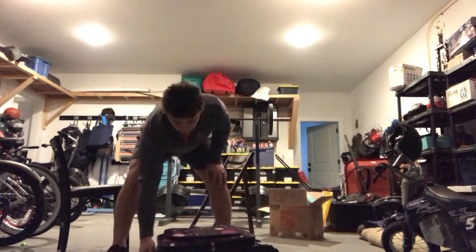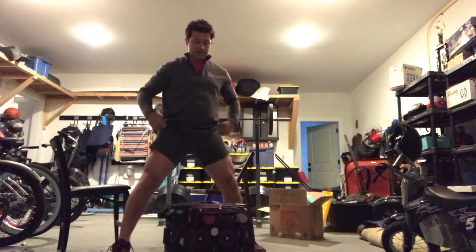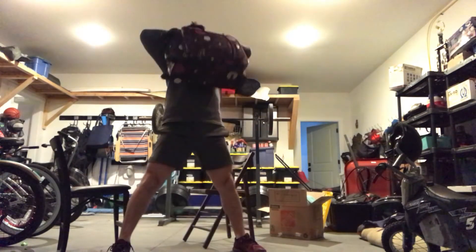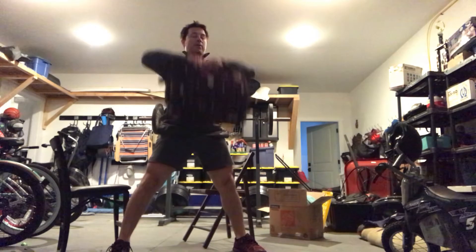We're going to use it for two movements today. One of them is going to be sumo deadlift high pulls. So sumo stance, grab the suitcase, and pull into your chin. Think about elbows coming up, squeezing your glutes to generate momentum on that thing.